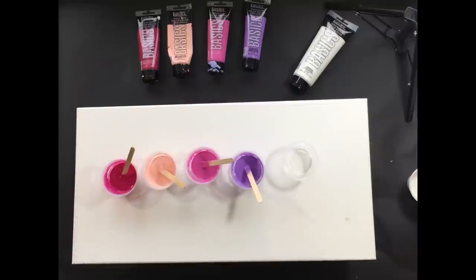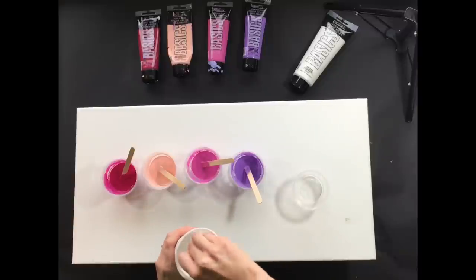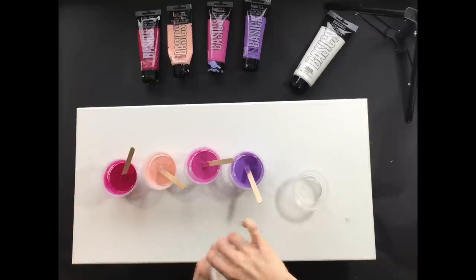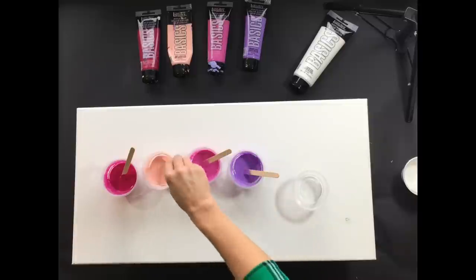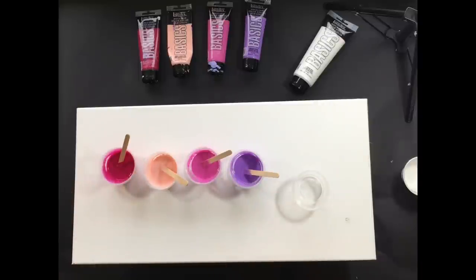I have my colors lined up - Liquitex basics colors, my favorite paint to use. I'm starting with a translucent opaque, putting it in this little cup, and over here I have my white. All of these have my homemade pouring medium in them - I'll put the link to that video, which has been very popular. Let me know if you've been using my homemade pouring medium and doing your own artwork. I've added my water so I have a nice coffee creamer consistency that I like.